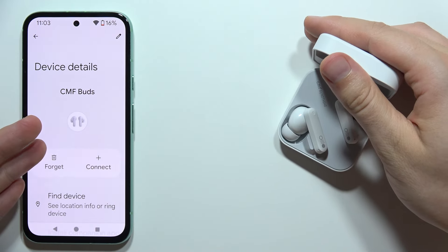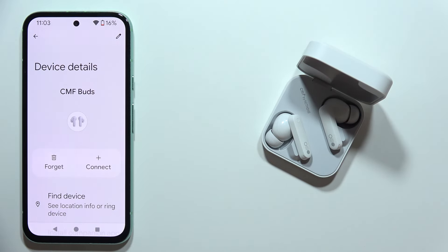And the reset is complete. As you can see, we are not connected anymore with our earbuds. So that's all for this video.